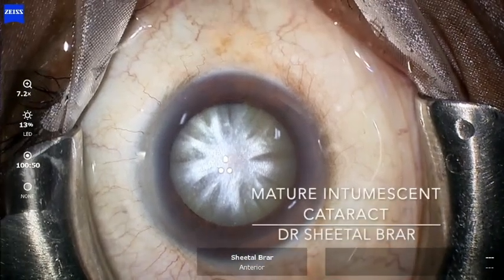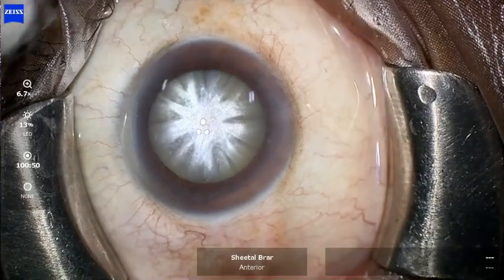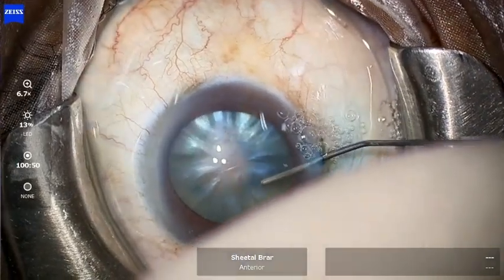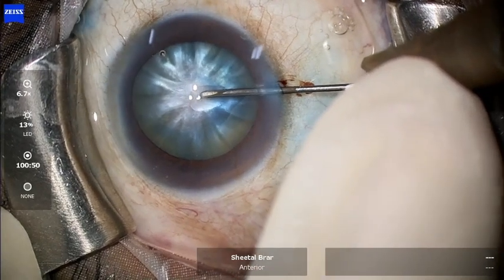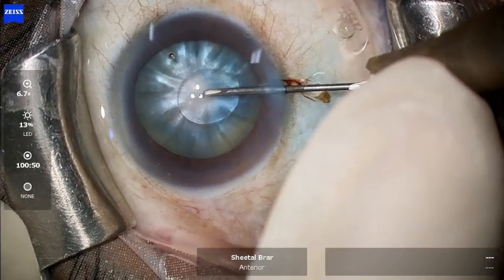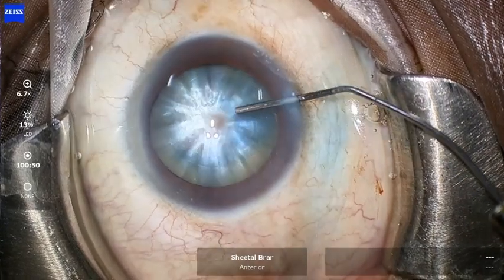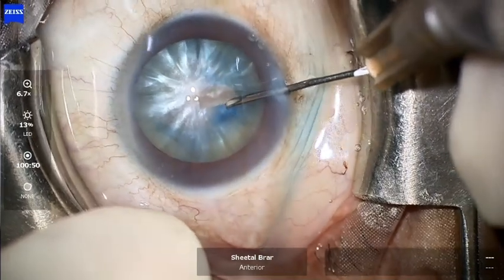This video shows the management of a shining, mature, and intumescent cataract, which is quite commonly seen in the Indian scenario. I start the case by making a side port, staining the capsule with trypan blue dye, and injecting a high-viscosity OVD through it. Then I create a very small nick in the center of the anterior capsule to allow the fluid to escape, which reduces the intralenticular pressure and also reduces the risk of rhexis runoff.